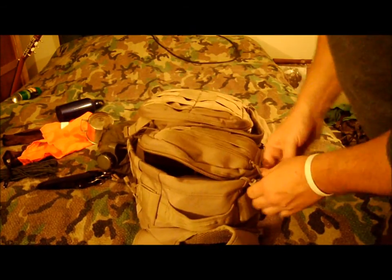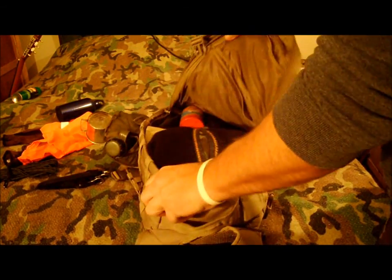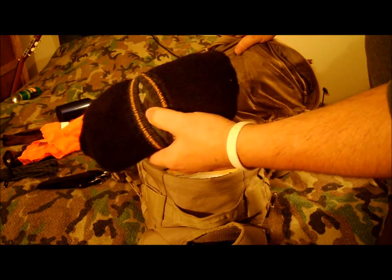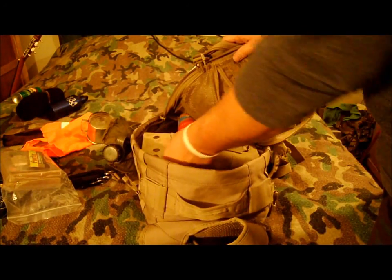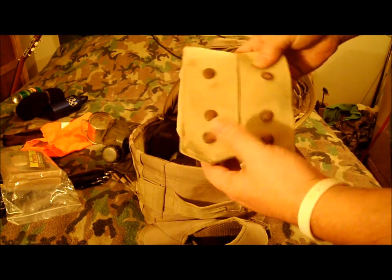Good little pack so far. I've got socks, underwear, t-shirt, beauty pack, dehydrated meals, a couple of MRE main courses, and power bars.